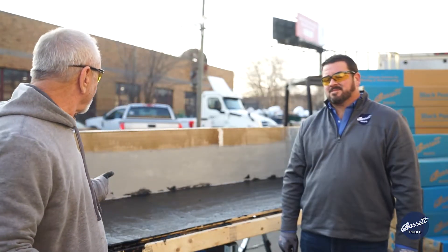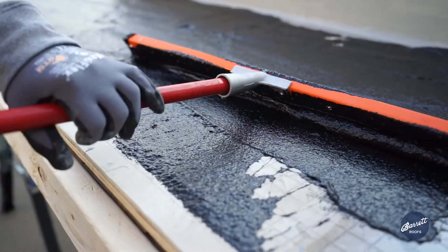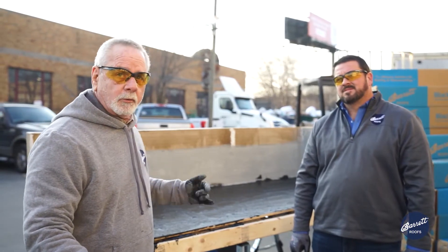So we have installed the primer adhesive at approximately 15 to 20 mils. Now we have pre-cut our rolls to fit the size of the deck that we'll be applying.